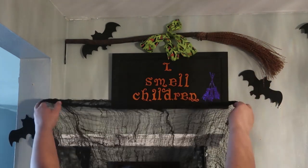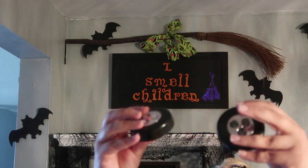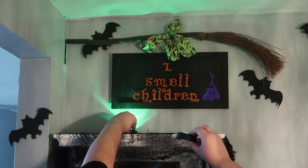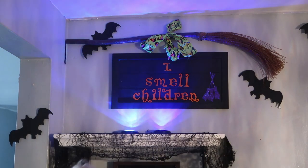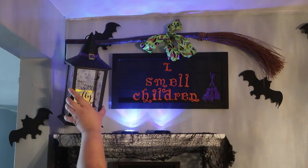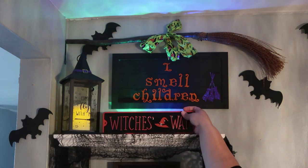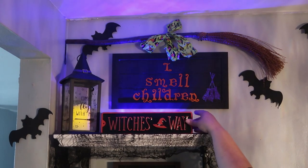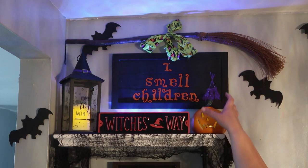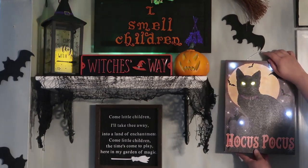I'm adding some little creepy cloth. I absolutely love the 'I Smell Children' sign — if you know Hocus Pocus, that's the saying Winnie the witch says, so it's really funny. There are little tiny lights that go inside pumpkins — I got a bunch for 99 cents only — so I thought it'd be cool to have a little light reflecting off. The witch's way sign came from Michaels, and 'Come Fly with Me' came from a 99 cent store. That broom above the 'I Smell Children' sign I got at Dollar Tree about four years ago.